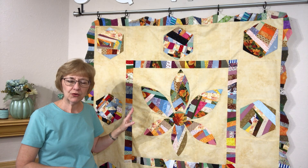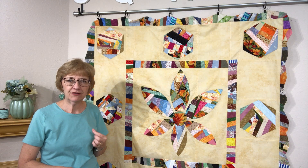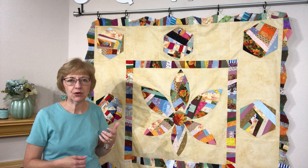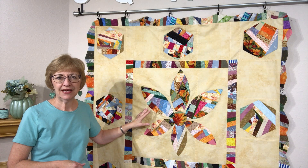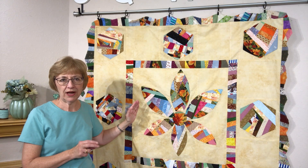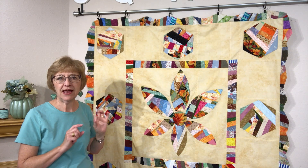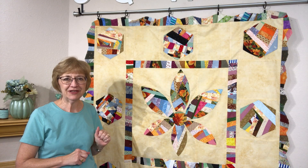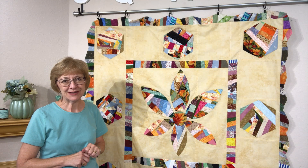But when you are working with crumbs, you are working with a lot of bias. So you've got to be very, very careful that you're not stretching and pulling things out of kilter. Make sure that every section you put together is squared from the center medallion to the sashing to the borders. Measure, measure, measure — make sure everything is exactly as it should be, and you will be so much happier with the result.